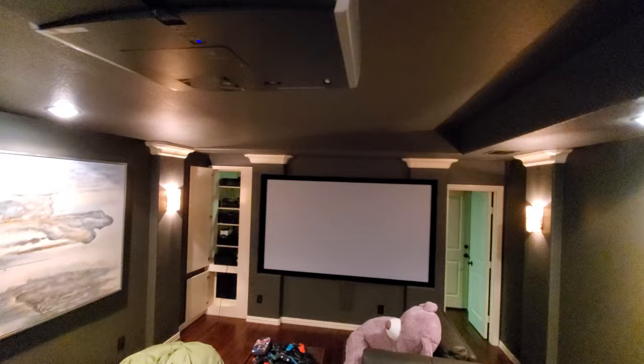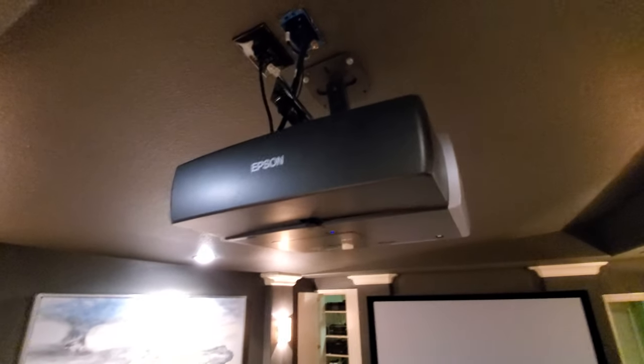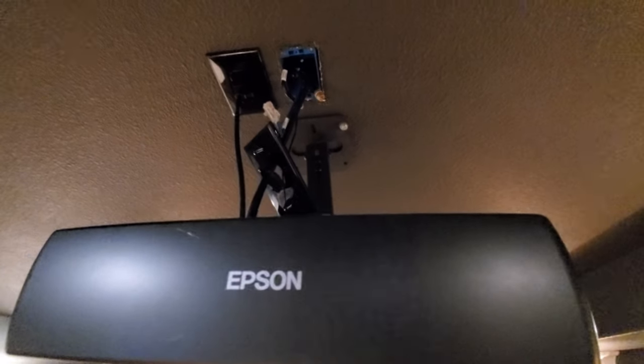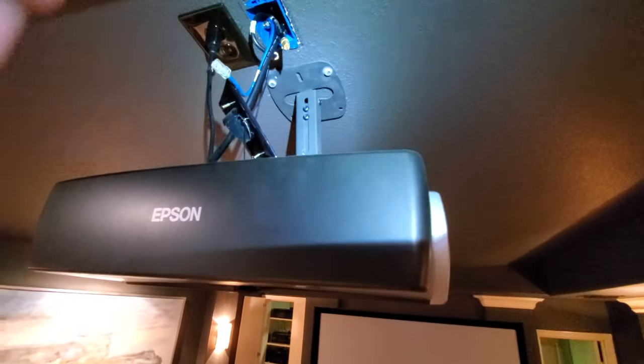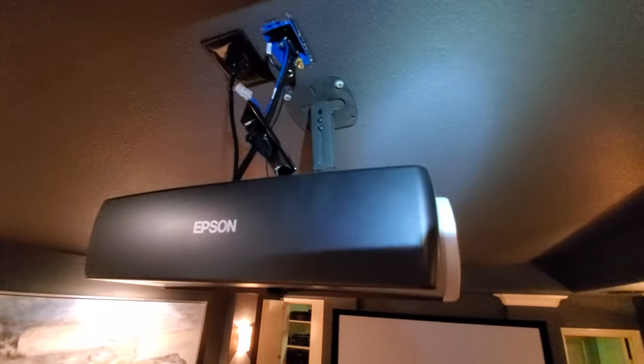We've got this old Epson projector — the bulb is very dim on it. I can barely see the picture on the screen, so instead of replacing the bulb, the customer wants to upgrade and get the latest Sony 4K projector. We've already started pulling the wall plate down. This ceiling is sloped — roughly a foot lower on one side. We're actually going to use a cathedral mount from Strong so that the projector can hang level.